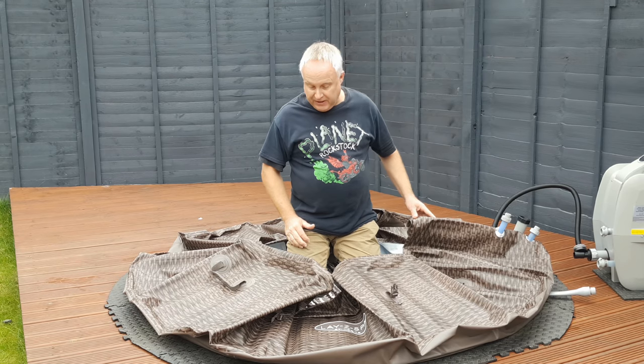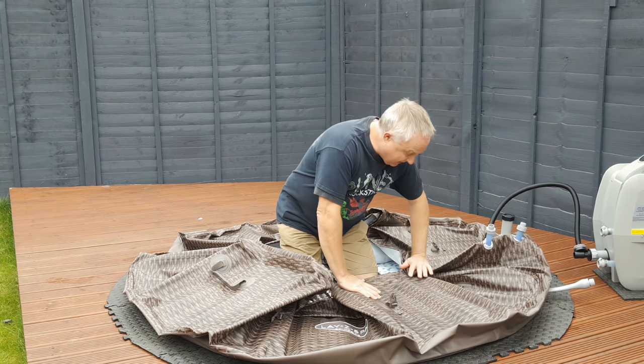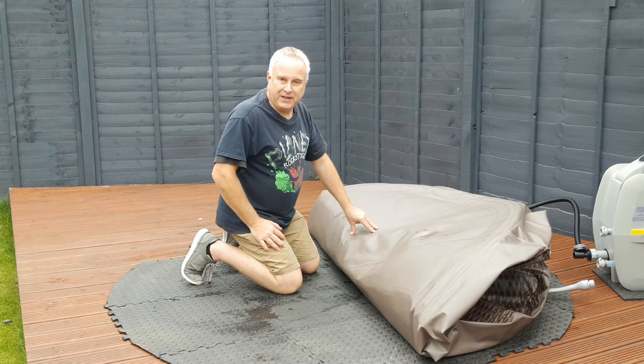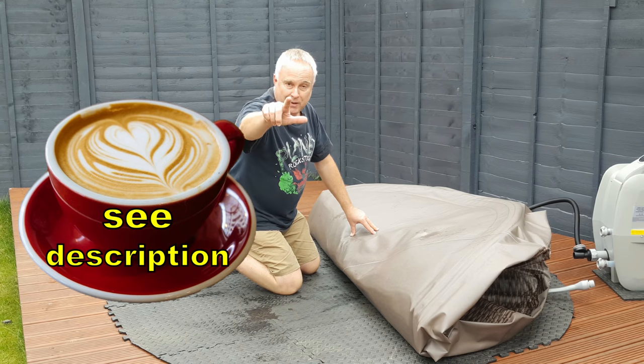You might find that in the very last stages as it comes down, you'll want to give it a hand to squash it down. You can then fold it up and put it away. If you got value from this video, please consider supporting the channel, and I'll see you next time.